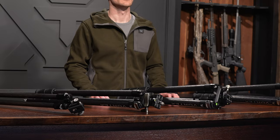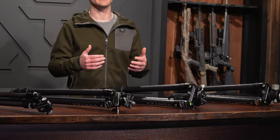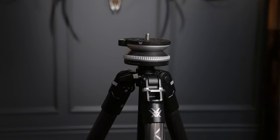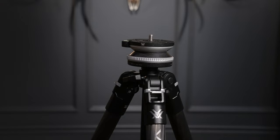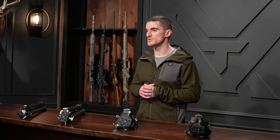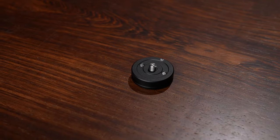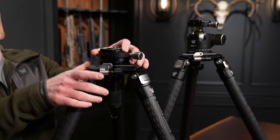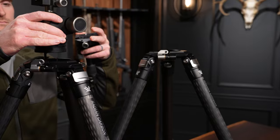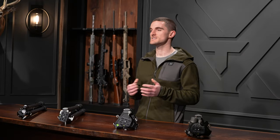All these tripods can actually be used with other tripod heads than the one they come with. For example, the Ridgeview carbon can swap out the two-way pan head for our accessory pro leveling head. The Switchback carbon can also be used with the pro leveling head, though you do need the accessory adapter plate. With the Radian carbon, if you get the leveling head, you can purchase the ball head separately — they are completely interchangeable.